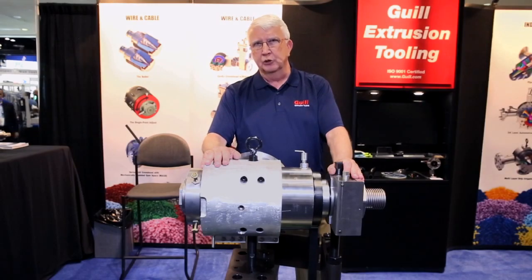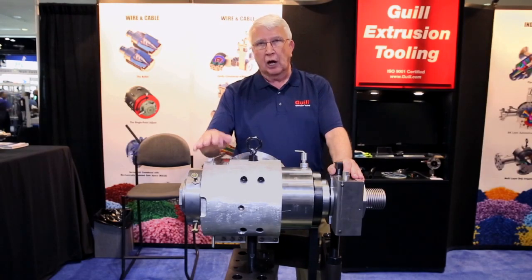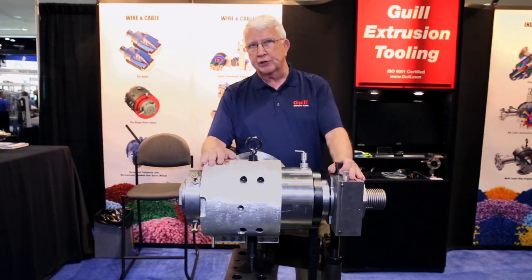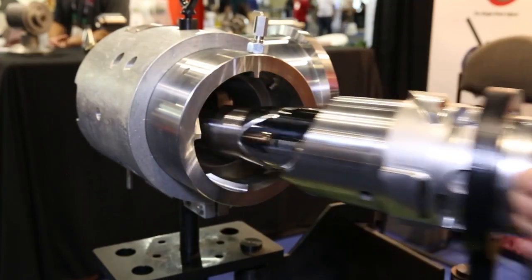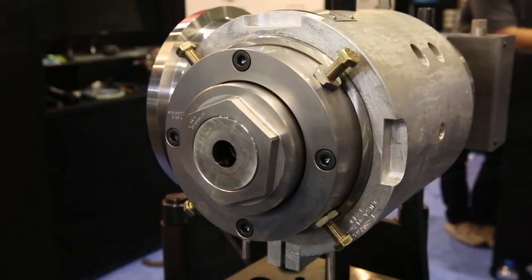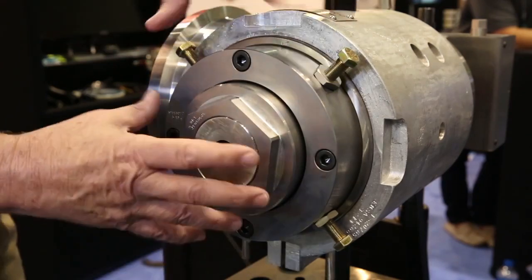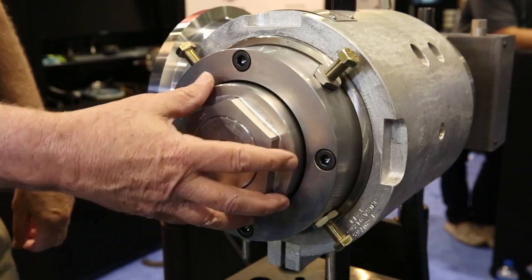My name is Bill Conley, Gill Tool and Engineering Sales Manager. Welcome to the NPE 2018 trade show. I'm going to introduce you to the MAGS Crosshead. MAGS stands for Manually Adjustable Gum Space. The MAGS Crosshead is an adjustable center crosshead — fore-adjusting bolts move the die to center it around the core.